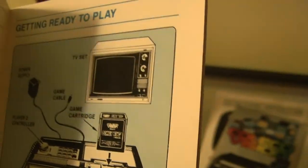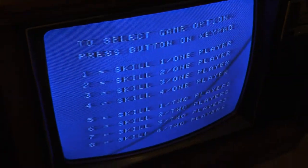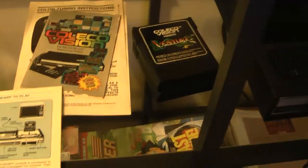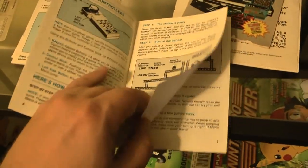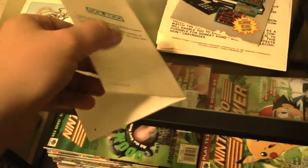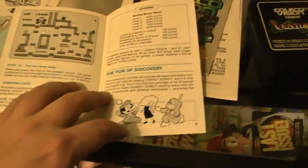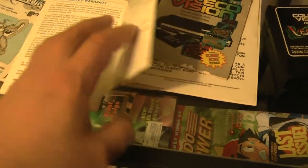Oh my god - they have what looks like a Sony Trinitron TV in the manual. I am playing on a period-correct TV - this TV is two years older than the ColecoVision, July 1980. These manuals are mint too - it's perfect. Mint without the box.